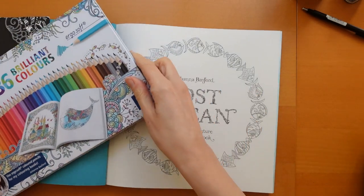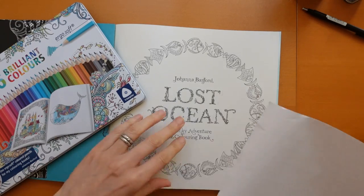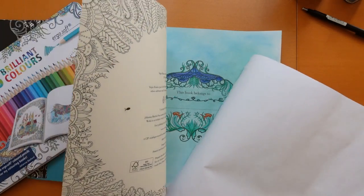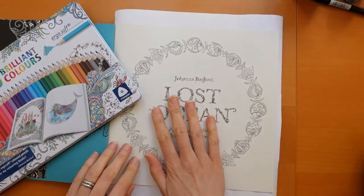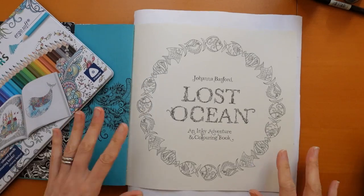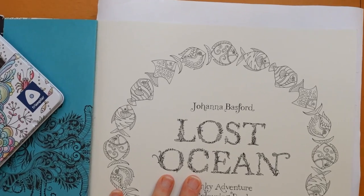I grabbed my Staedtler Ergosofts just because they happen to be in here. I'm just moving around, getting a piece of paper to put under the page. Oh yeah, there's the nameplate page — I still haven't written my name on it. There's a video for that page. Anyway, I grabbed the Ergosofts because they hold their point well, and these are obviously quite small but I thought we could have some fun with them still and do a few different colours and details.